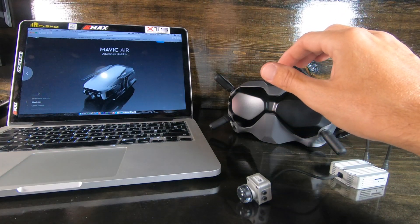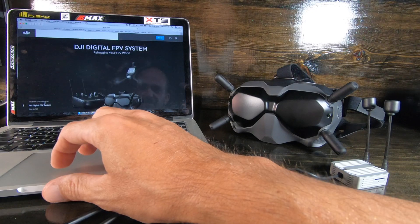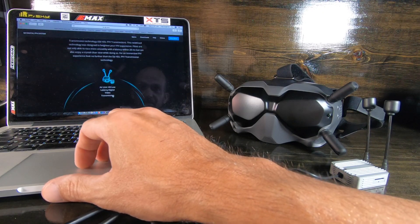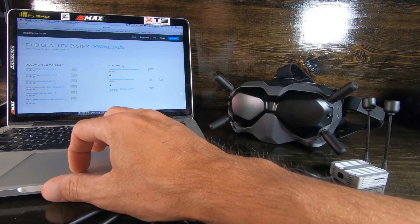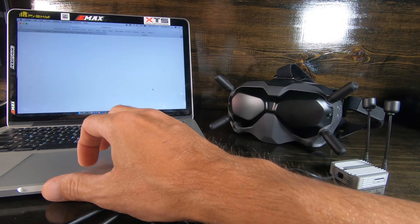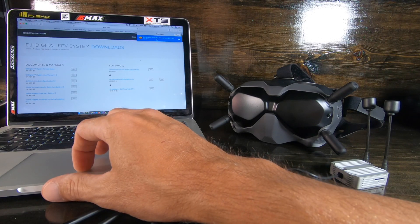You're going to want to go to DJI.com, make sure that the product is set to FPV, click that, scroll all the way up to the top where it says Downloads. If you've got Windows you use Windows, if you've got a Mac you use Mac. Download it, click it, install it.